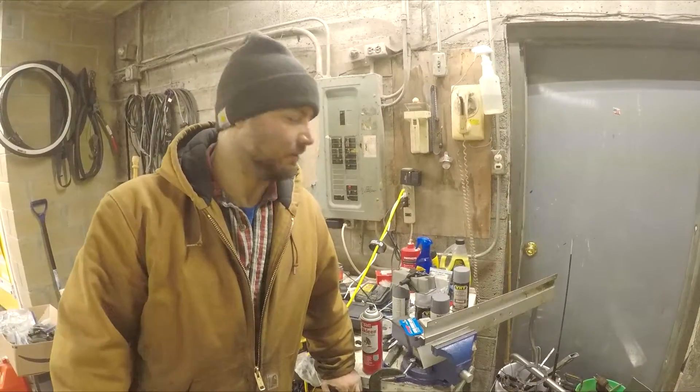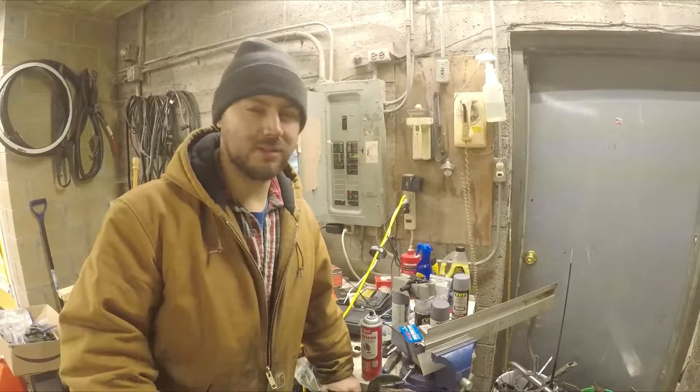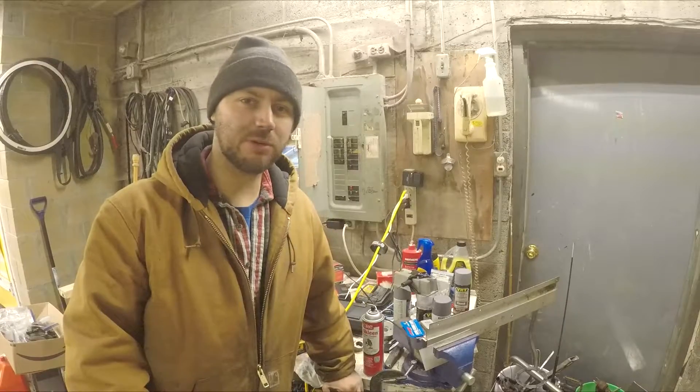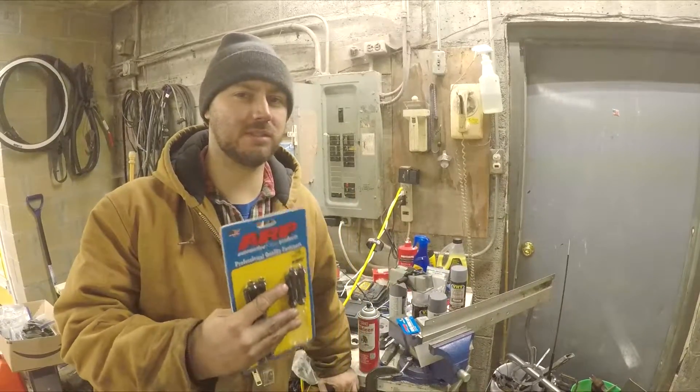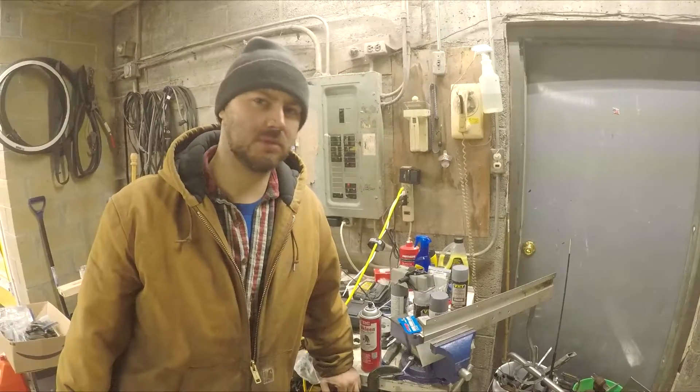Hey, welcome back to another video. Today we're doing rod bolts — we're gonna see if ARP bolts throw out the rod sizing, so let's get to it.